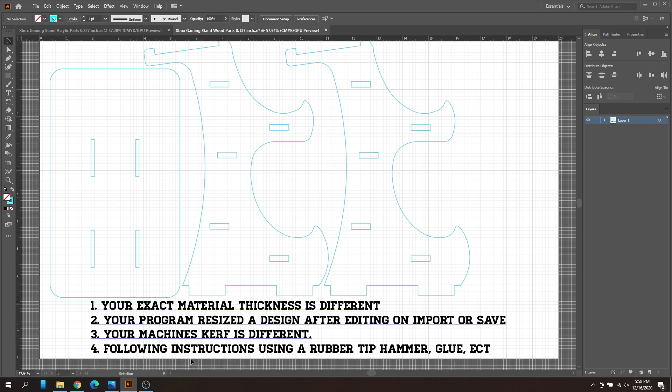Lastly, make sure you follow the instructions the designer gives you. For this design you'll use a rubber tip hammer, no glue is required but you can add glue between the bases if needed. For projects that use magnets — like my magnet wallet — you'll want to use the right size magnets. That covers all four main reasons.